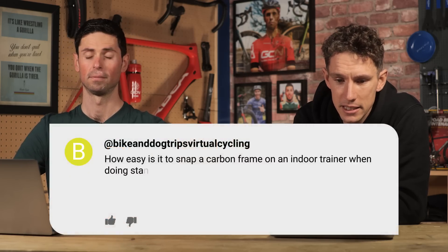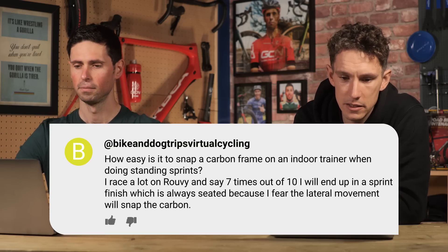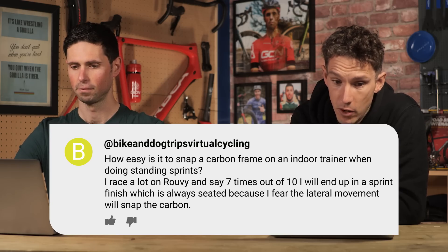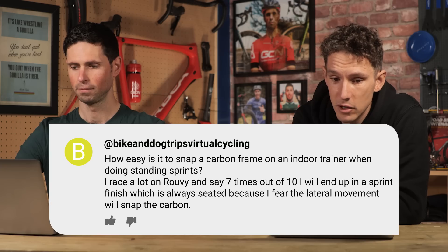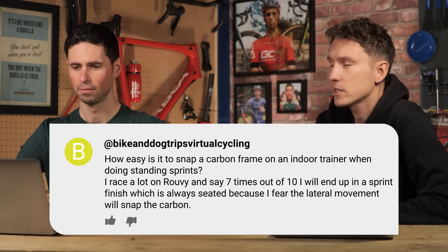All right then. First question comes from Bike and Dob Trips Virtual Cycling: how easy is it to snap a carbon frame on an indoor trainer when doing standing start sprints? I race a lot on Rouvy and say seven times out of ten, they will end up in a sprint finish, which is always heated because I feel the lateral movement will snap the carbon.